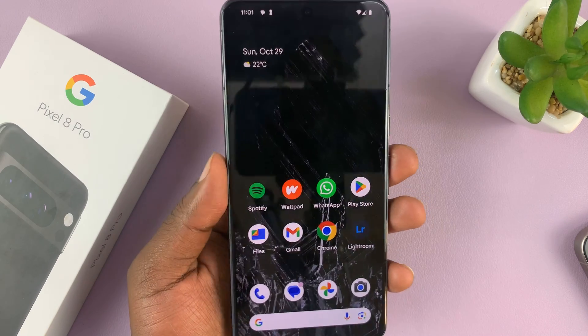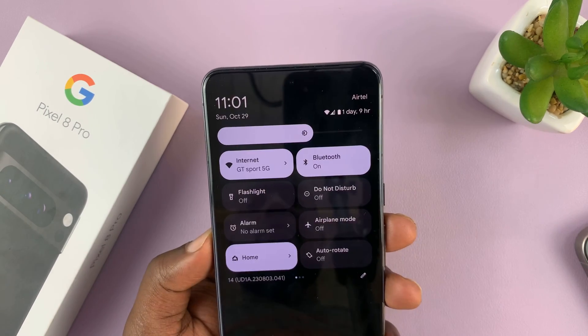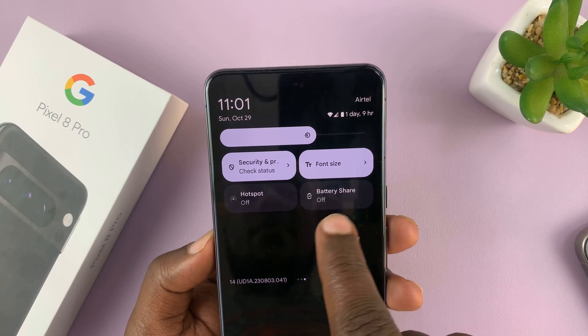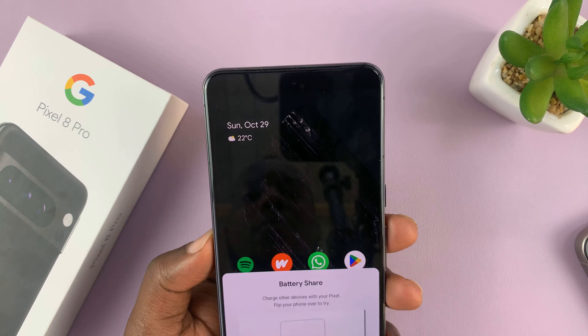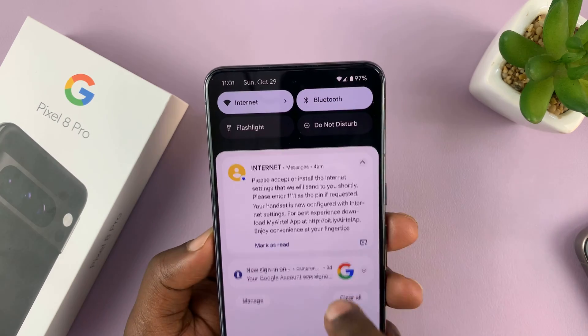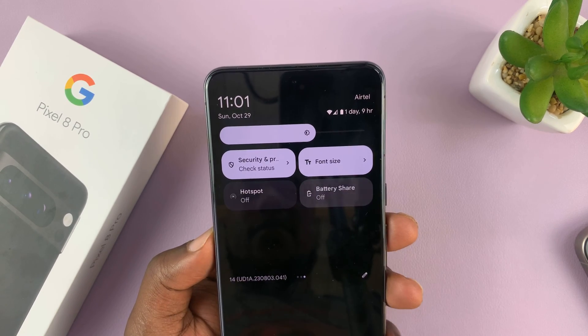Now, a quicker way of enabling and disabling is in the quick settings. If you swipe down to the quick settings and look for the battery share option, you can turn it on and off from here. Turn it on, and then to turn it off, just tap on that and now it's off.